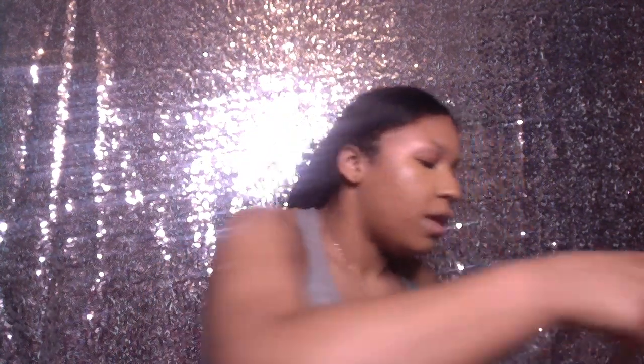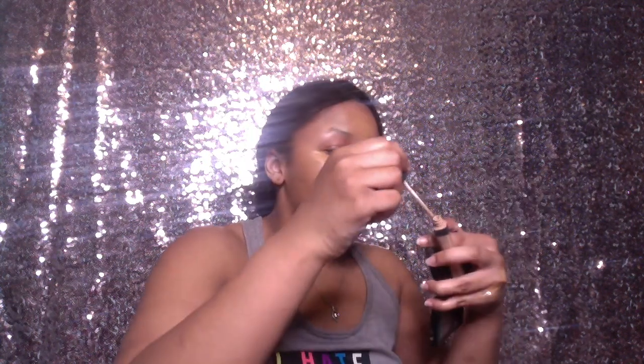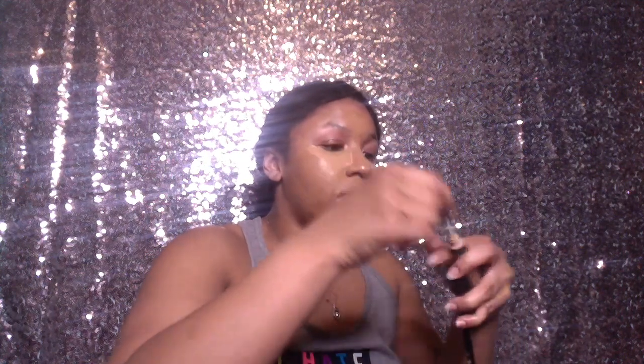I'm going to take my Beauty Blender and take a little hint of the Laura Mercier concealer, and put a pinch of it just down my nose — basically the highlighted areas where I started. I think like a little triangle.